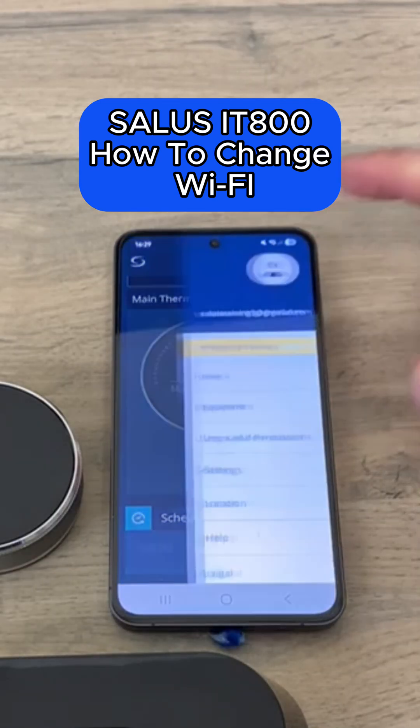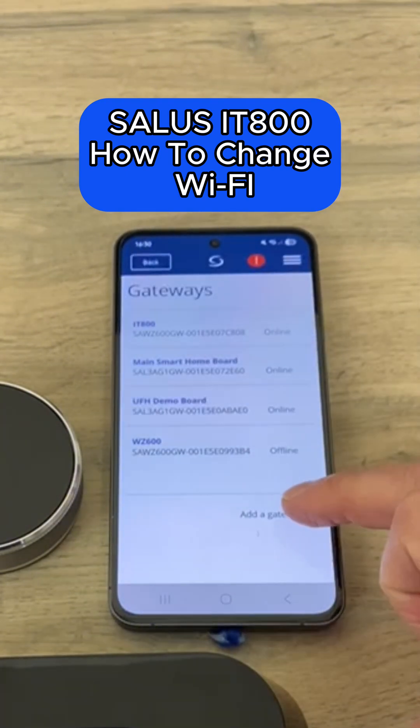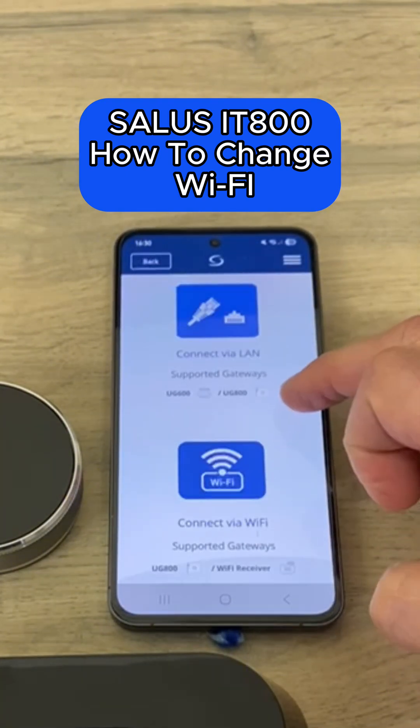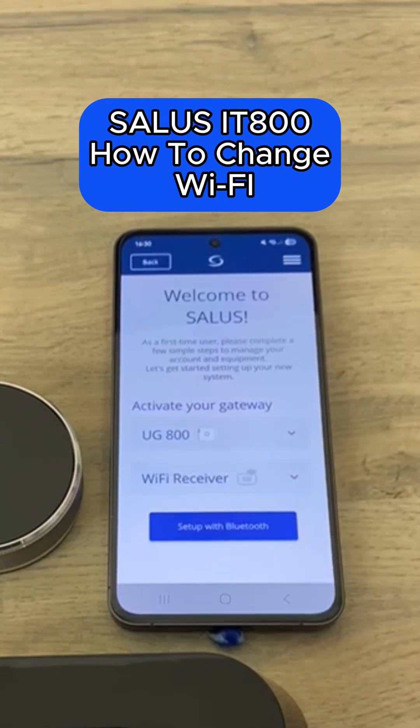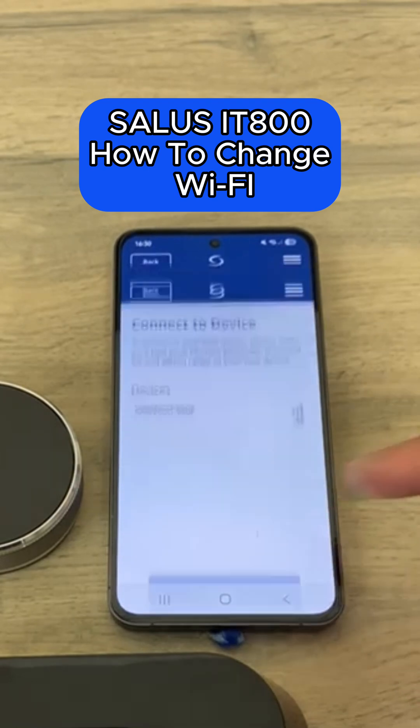Now, go to your menu in the app, go to Equipment, Gateways, and add a gateway. Choose Connect by Wi-Fi, Wi-Fi Receiver, and set up with Bluetooth.